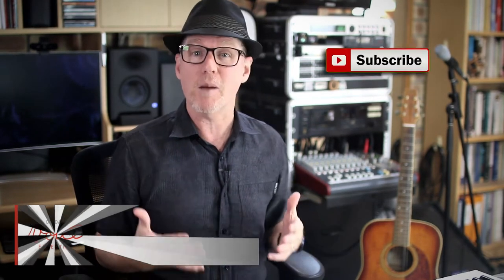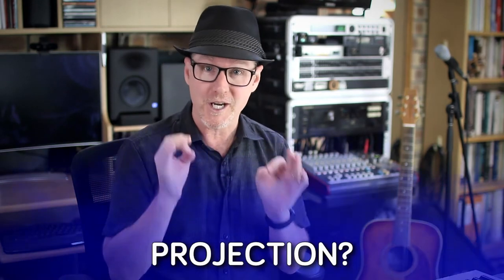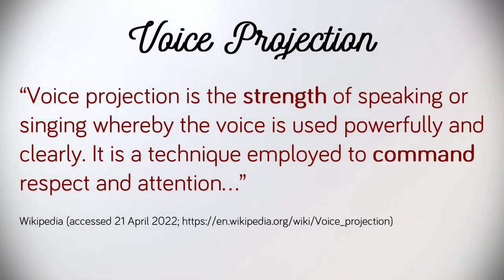Singing louder can be a lot easier on your voice than you might think, but perhaps not in the way you might think. Most students that I work with start out by approaching their volume production with increased effort. One student recently summed up this approach with the word projection. A quick Google search provides this Wikipedia definition: voice projection is the strength of speaking or singing whereby the voice is used powerfully and clearly. It is a technique employed to command respect and attention.